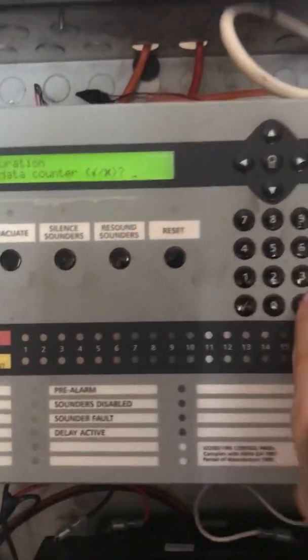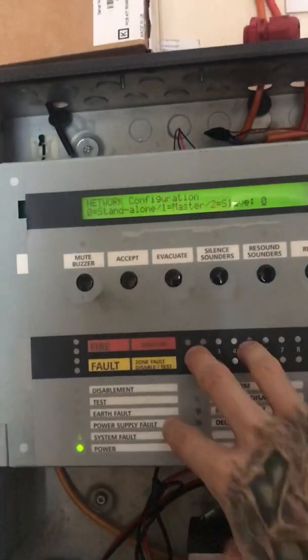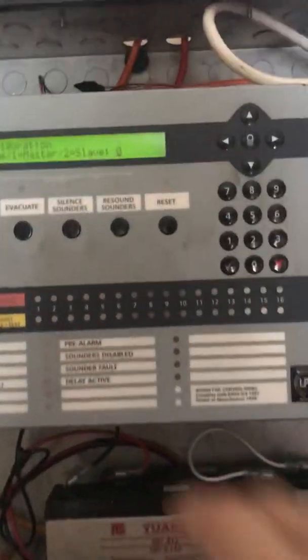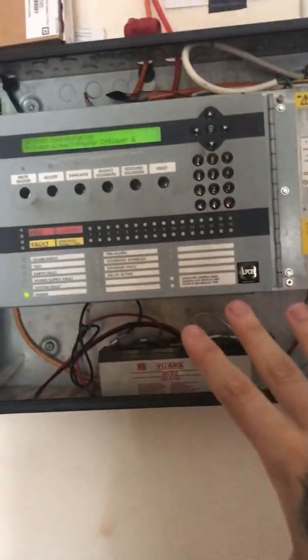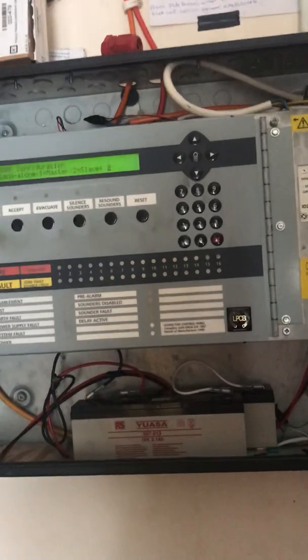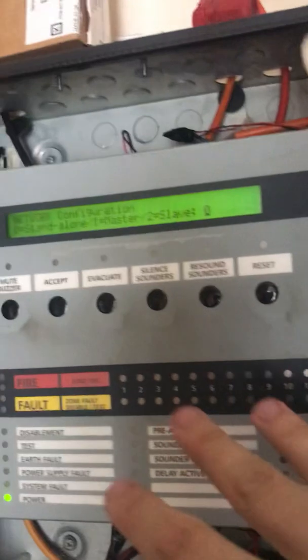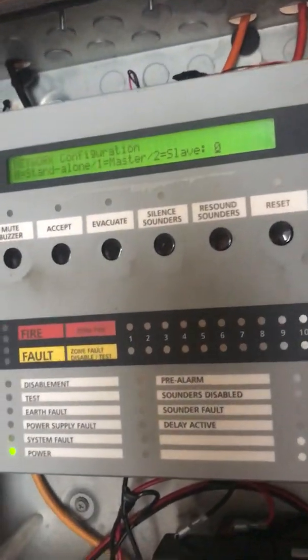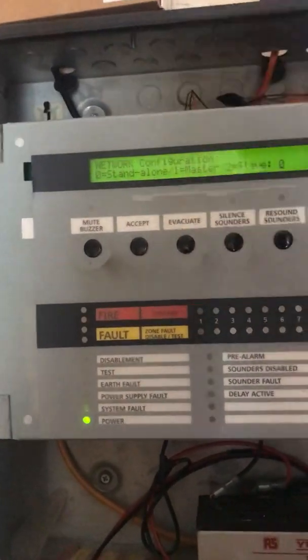If you choose master, what that sees is you've got another main panel on the system, so you don't want that. Slave — that's a repeater panel with no controls whatsoever, it just shows the display, nothing else. It just does what the main panel tells it to. If you choose standalone, it's basically this but a smaller version.